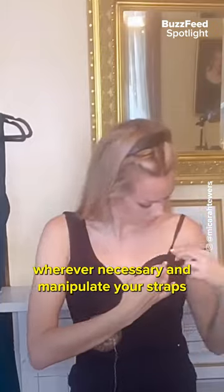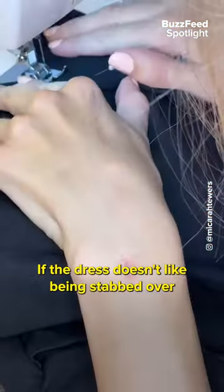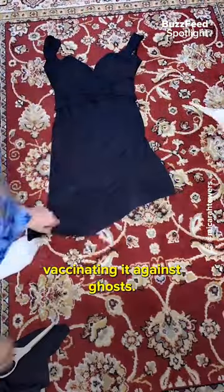Alter the dress wherever necessary and manipulate your straps until they fit comfortably off the shoulder, then sew them in place. If the dress doesn't like being stabbed over and over with a tiny needle, just tell it you're vaccinating it against ghosts.